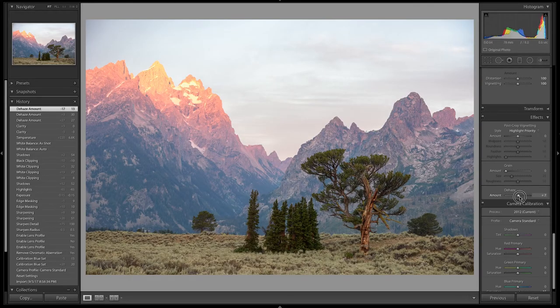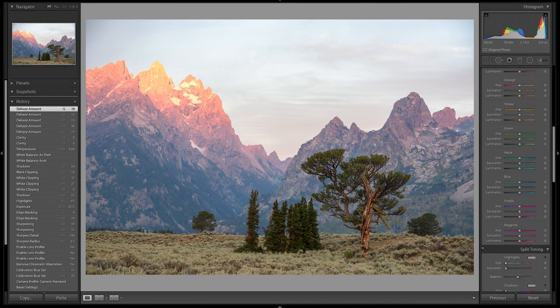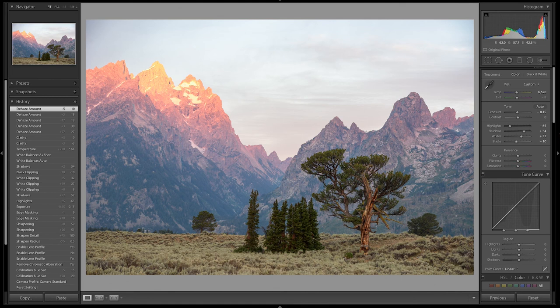There's a dehaze tool here — let's see if it helps. Pushing it to plus 30 is dangerous because it adds too much contrast in the foreground. I'll leave it at about plus 10 for dehaze. Before and after, even plus 10 makes a significant difference in how the haze looks in the background.